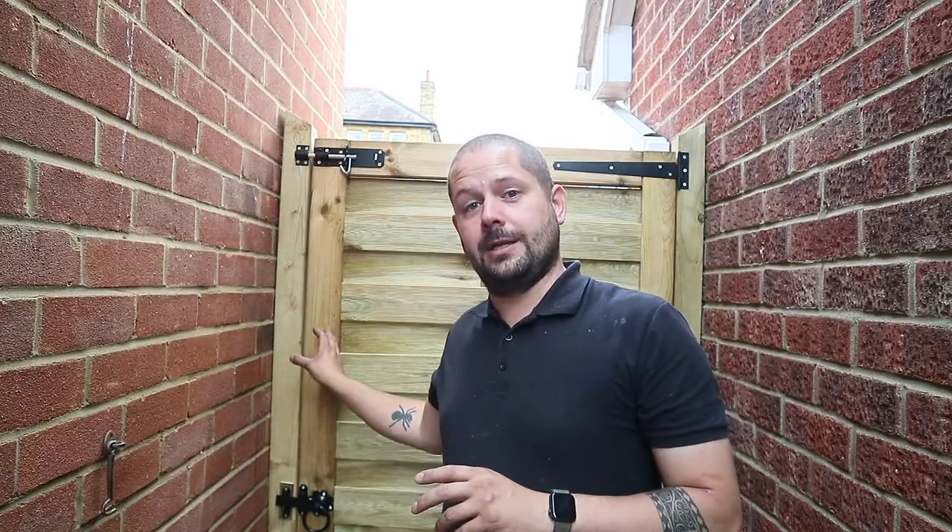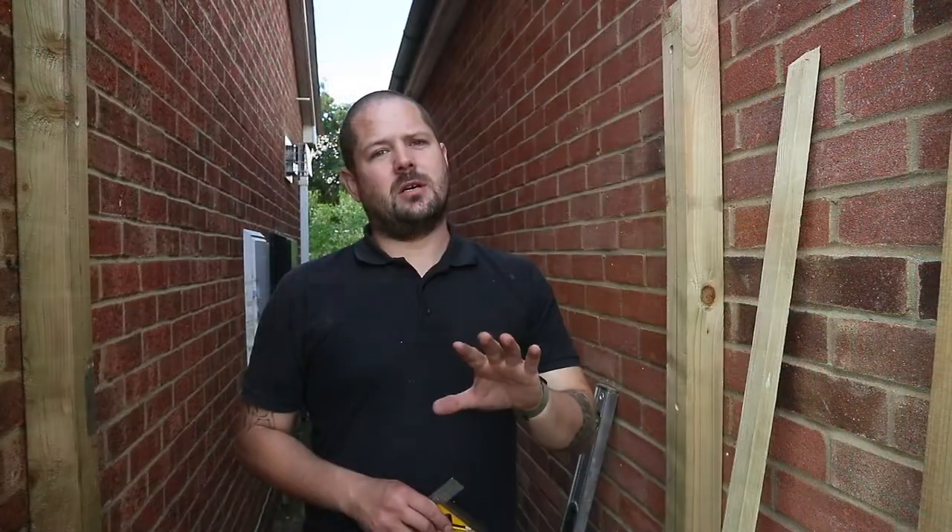Hi guys and welcome back. In this video I'm going to be showing you how to fit a garden gate like this one. It's going to be a step-by-step tutorial. I'm going to try and go as slowly as I can, but if there's anything you don't understand or if you have any additional questions, let me know below and I'm happy to answer. Without further ado, let's get stuck in.